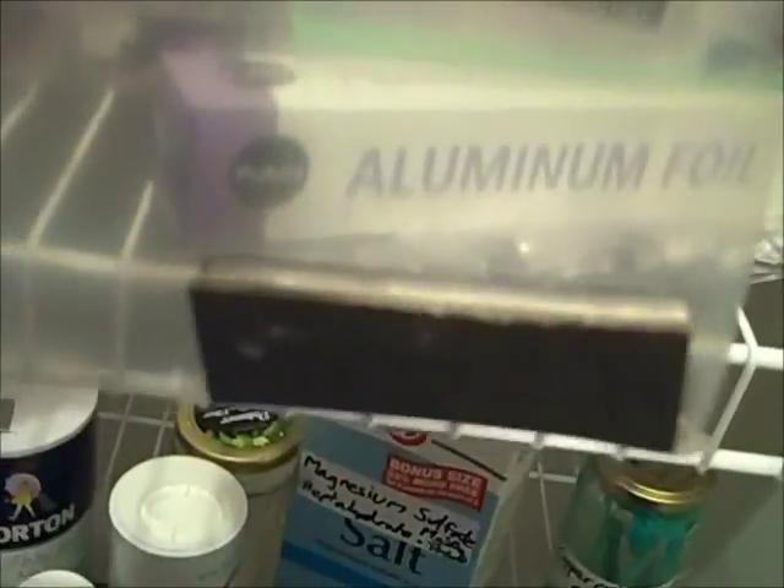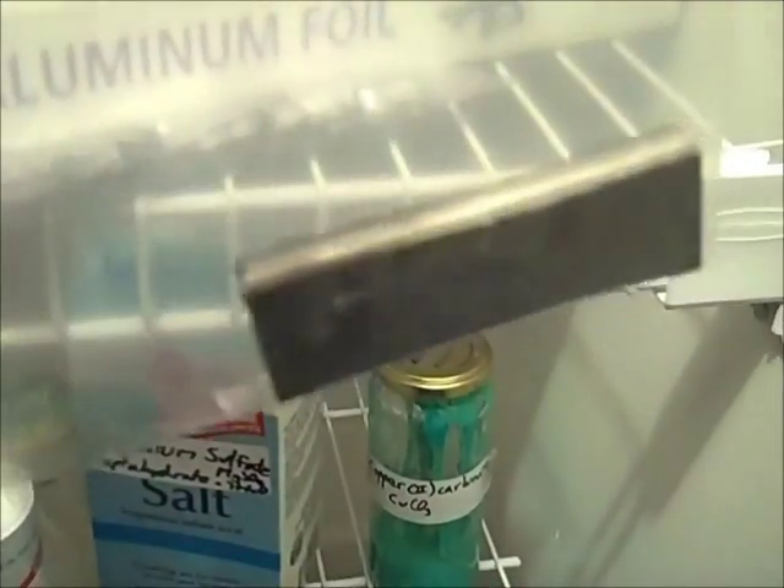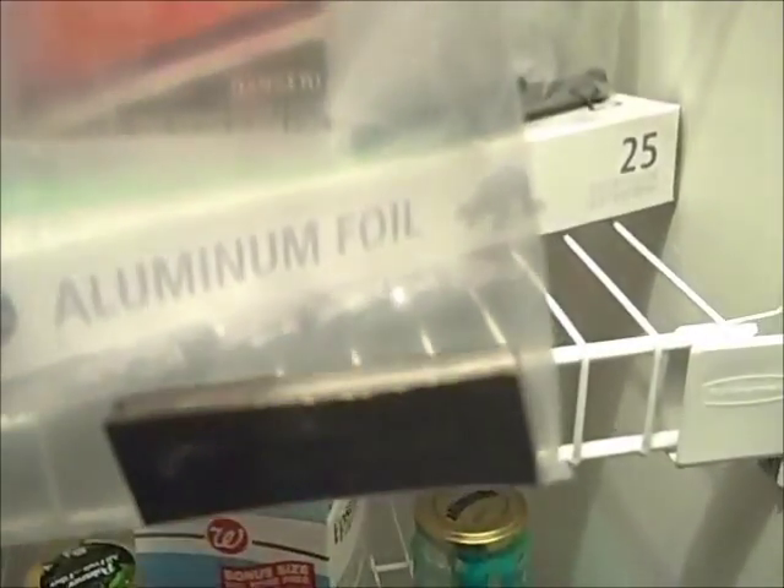My next bag contains — crap — magnesium metal. It is from a camping stick, after which I have removed the flint from it. It would cost you around $2.95 to get this at Walmart. It's about 30 grams of magnesium.